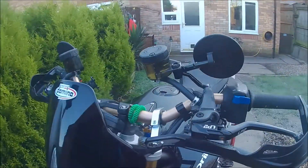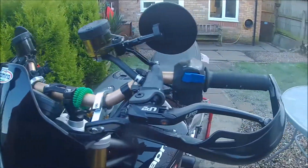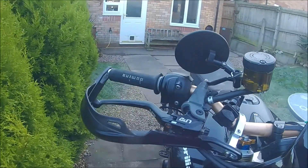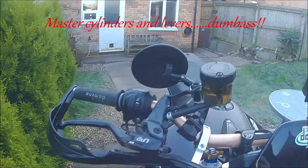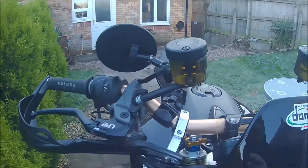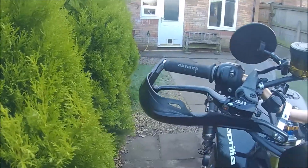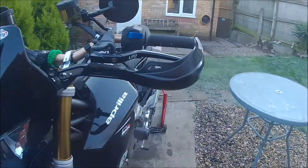We now have these rather fancy-looking radial-style brakes and clutch mechanism with reservoirs — or whatever you want to call them. They're actually cheapies from eBay, but they seem to work.